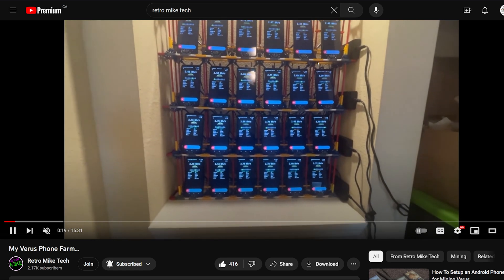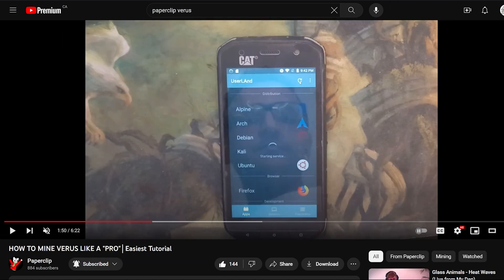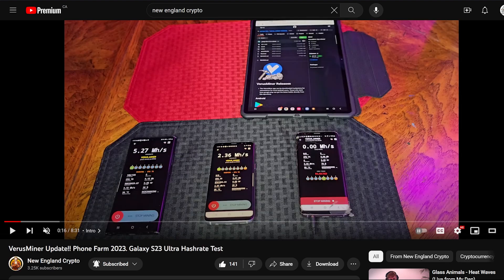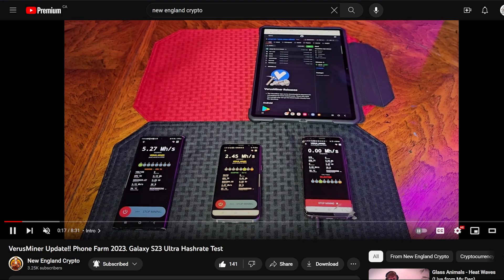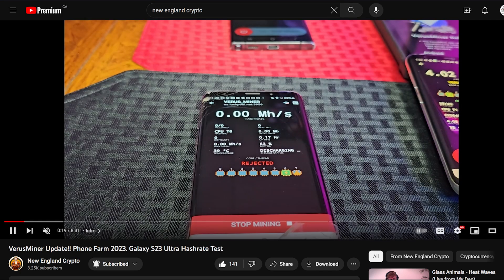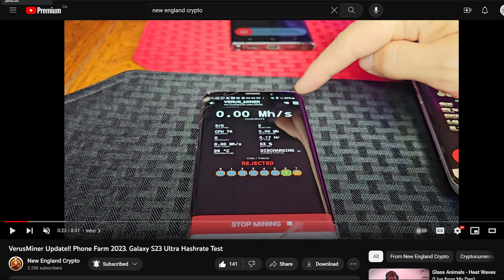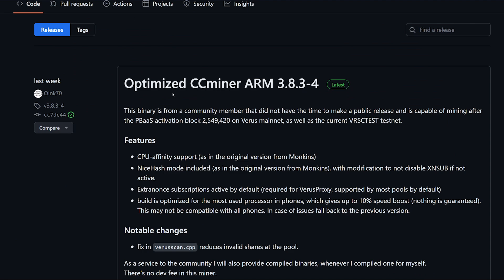I want to give a shout out to Mr. Retro Mike, Mr. Paperclip, and Mr. New England Crypto, who has been doing phone mining for quite a long time now. Make sure you guys go subscribe to these gentlemen — they're linked down below — as they have a great amount of information regarding phone mining. Without further ado, let's get started.